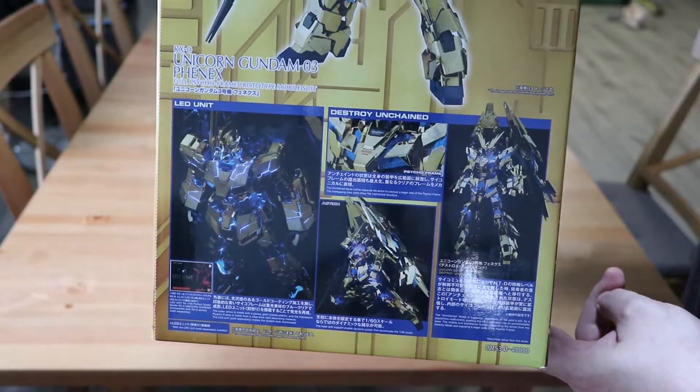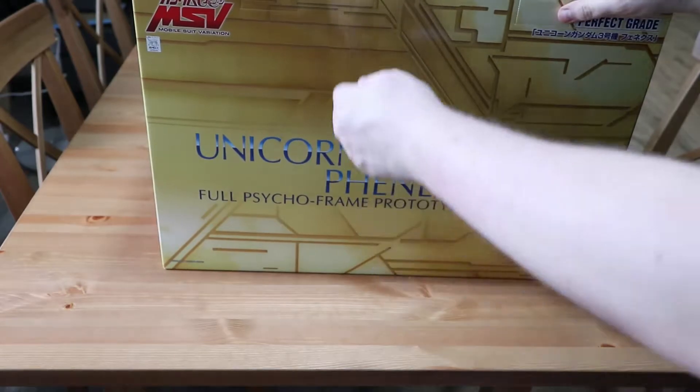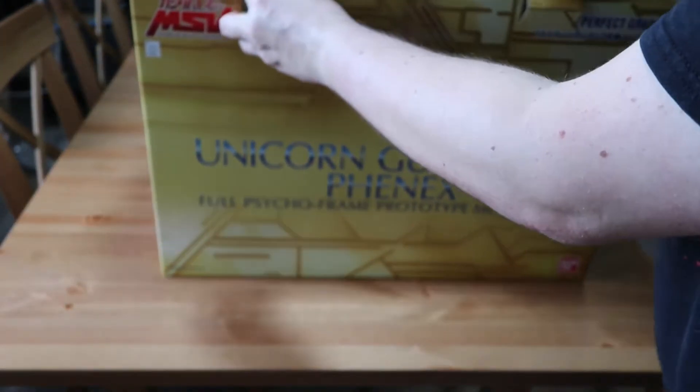I need the LED kit for this and I forgot to order it, so that's on its way. Once I've gotten it, I'll be assembling this. So let's go ahead and just open this box up.